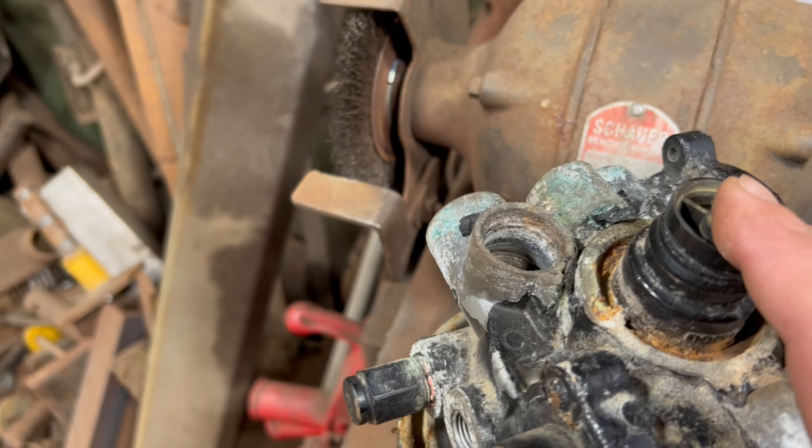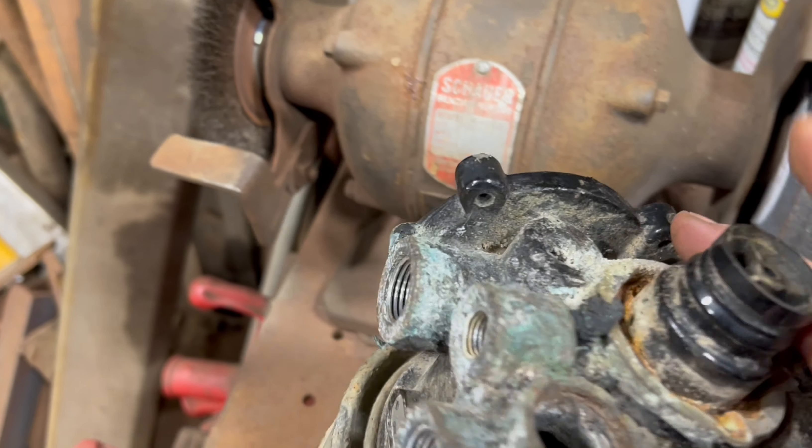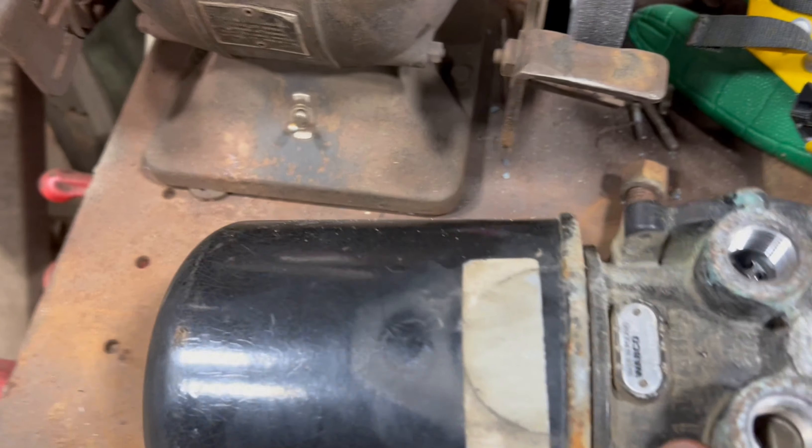That's probably why it would charge sometimes and not other times — this plunger was getting jammed in there. So as it tried to blow down, it got jammed, it wouldn't move, and that stopped off the air. That's what it appears like the problem with this was.